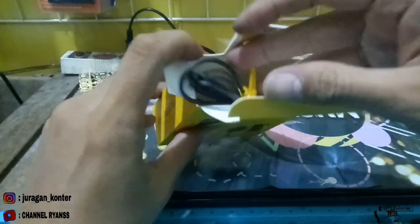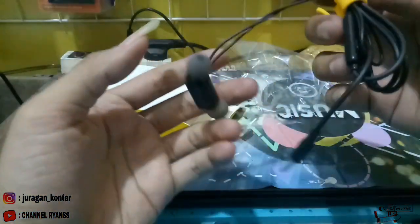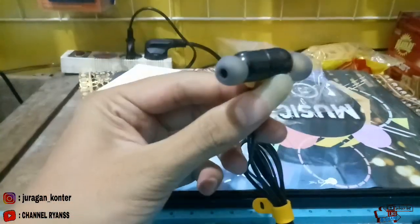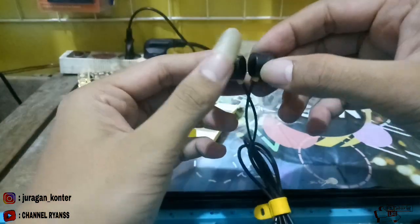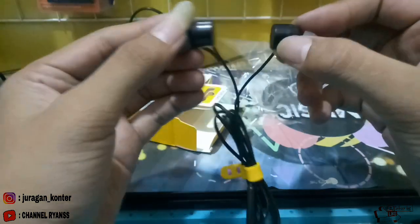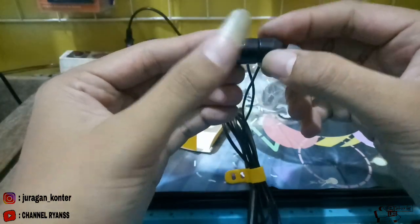Ini sudah saya buka teman-teman. Ini dalemannya, ini headset-nya. Yang pertama, headset ini magnet ya teman-teman. Ini magnet.